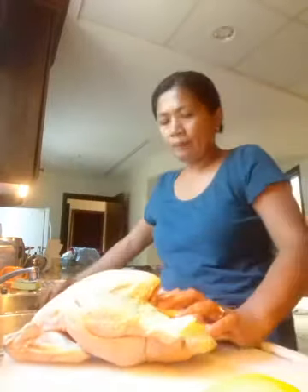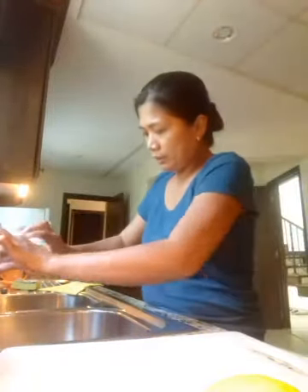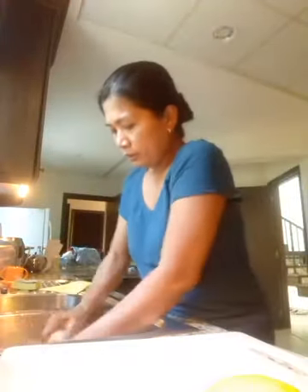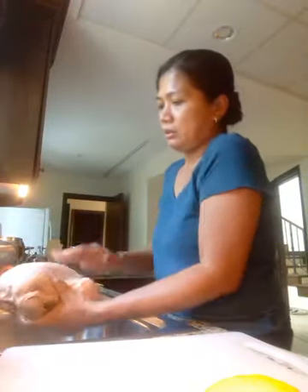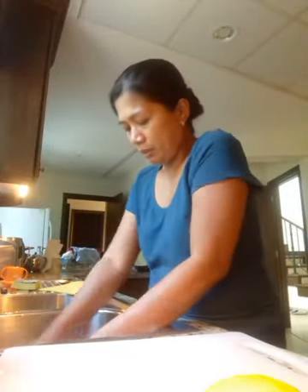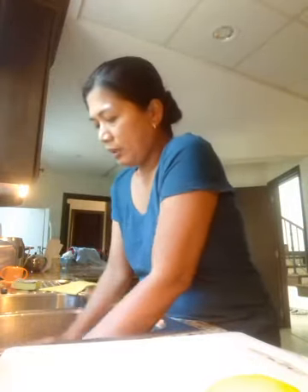The way I wash the chicken is I always wash it with salt first — rub it like that, inside and out. Inside and out, rub it all over. Then I just leave it for a little while.